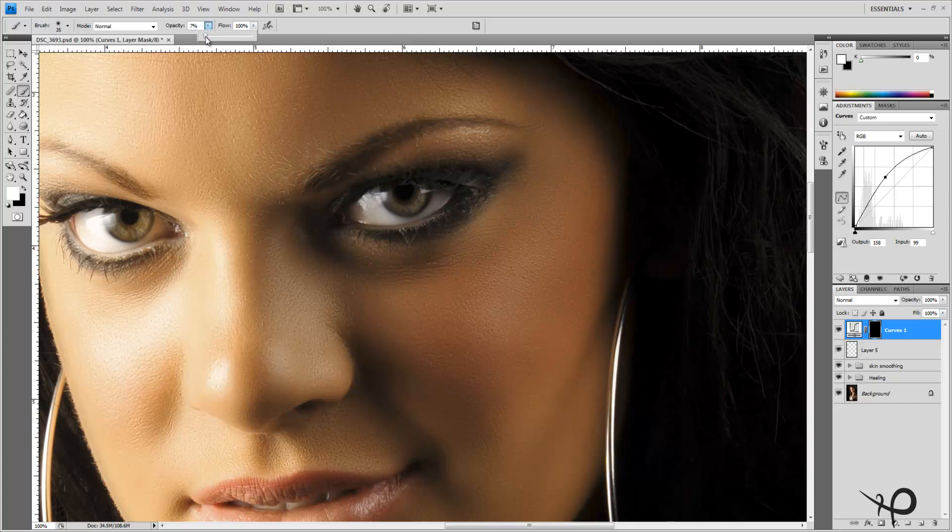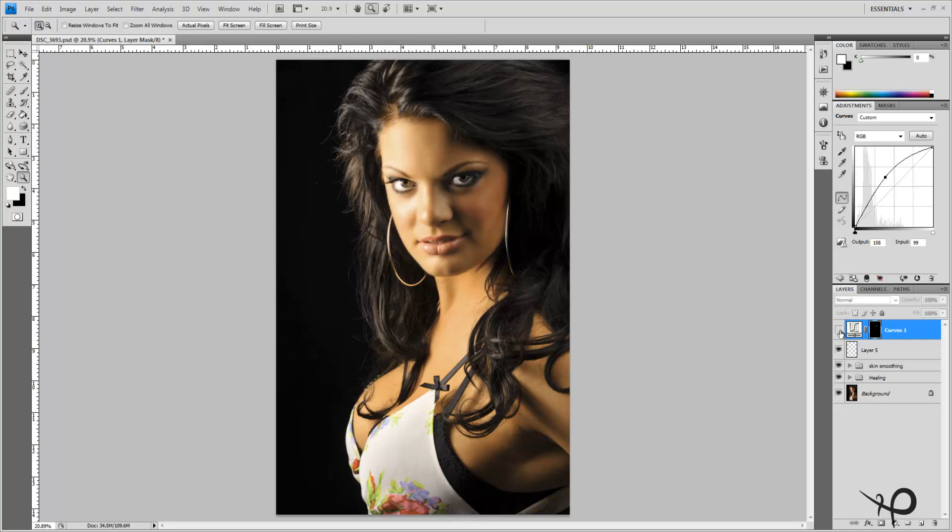Making sure I have a very soft brush, I'll bring my opacity down to about 6 percent. I can go beyond the eye and actually brighten up the whites of the eyes. Here's a fantastic trick — not a lot of people do this. With a brush bigger than the eye itself at about 10 to 11 percent opacity, just one good click. That took care of that shadow, no problem at all — evened up the eyes nicely.